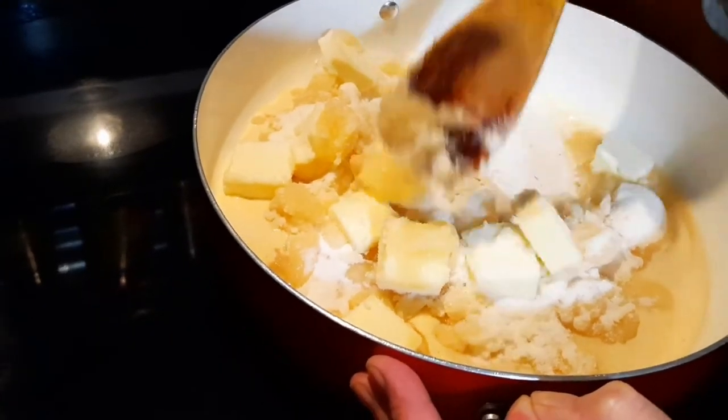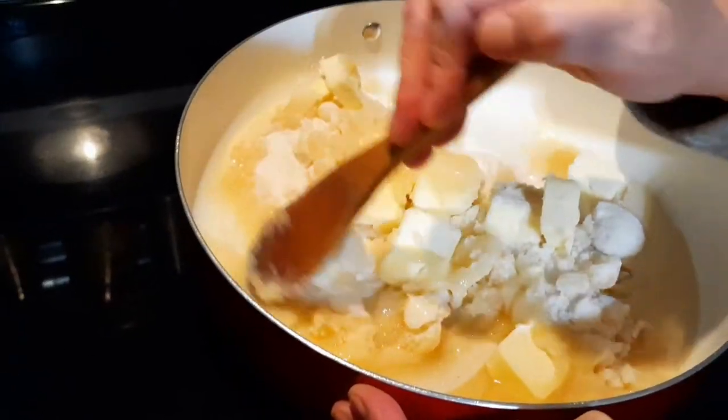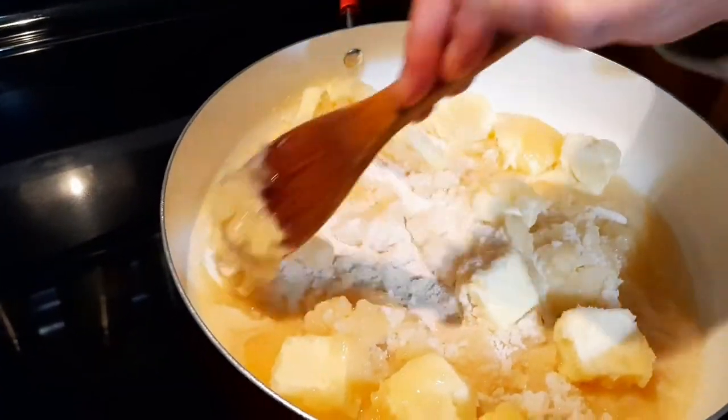If you follow what I'm doing here, I guarantee you will have a nice smooth, creamy fudge — probably one of the best fudges you've ever tasted. Not to change the subject, but it smells so good in here because there's a pan of oranges and cinnamon and cloves going — it smells like Christmas in here.